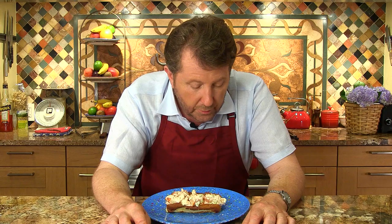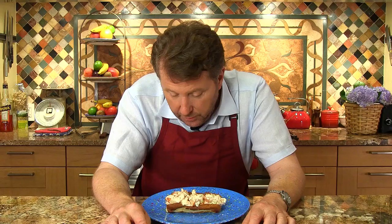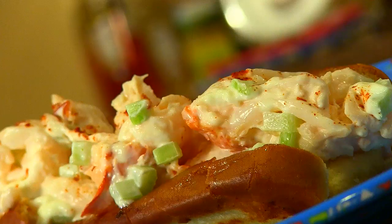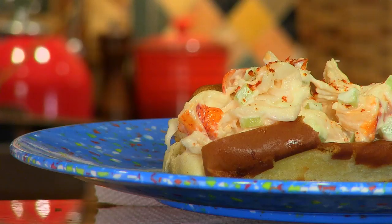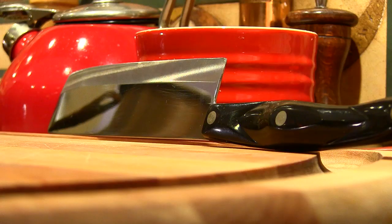Here it is — what people think of as the classic lobster roll bun that has white on the side, not crust. Note that it's griddled, buttered, and browned. There is a lobster salad in the middle with mayonnaise and celery. The bun is usually hot and the lobster salad is usually cold. It was invented on Long Island in 1966 by Fred Terry at the Lobster Roll restaurant, also known as Lunch, in Amagansett, New York.